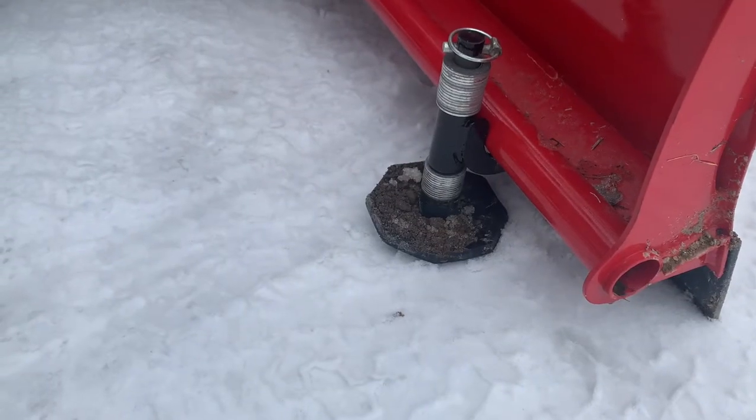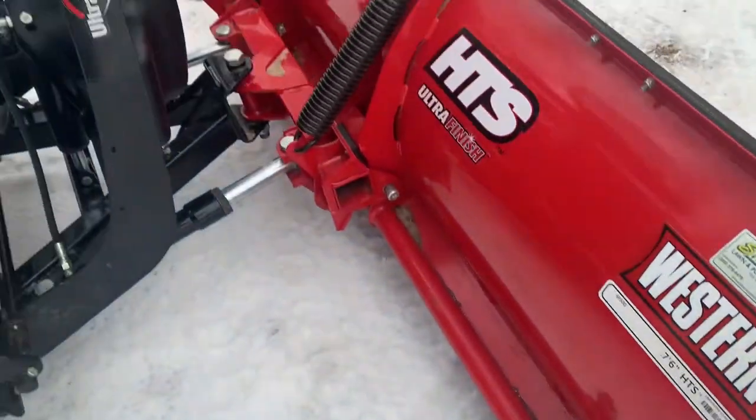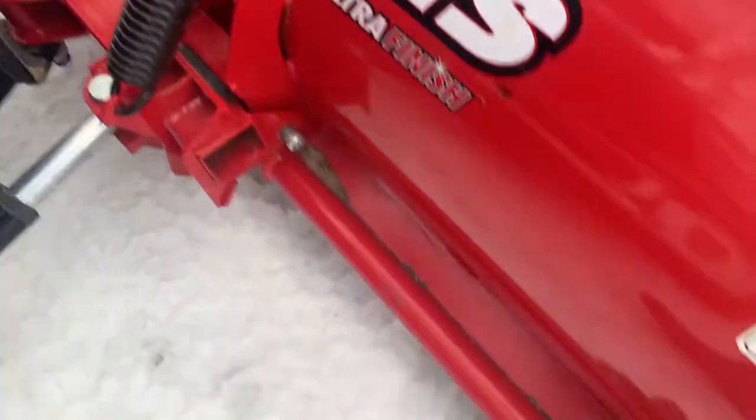Western also has a couple different add-on options for the plow. I added the shoe kit that Western offers — I've got one on each side and they are adjustable so you can adjust the height. Most of my driveways right now are residential driveways, that's why I'm okay with the lightweight plow here. I have about 30 driveways but they're all smaller residential driveways and most of them are gravel. I wanted the shoe kit so I don't mess up the driveways when plowing in the winter — if you don't have it on a gravel driveway you can really make a mess.